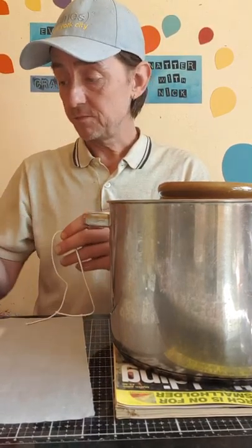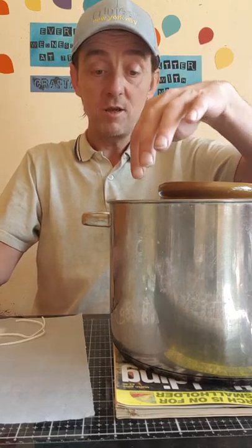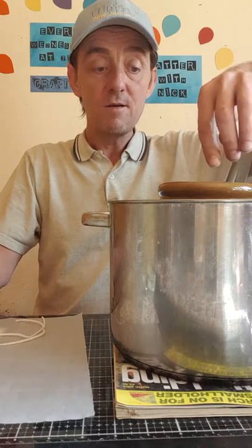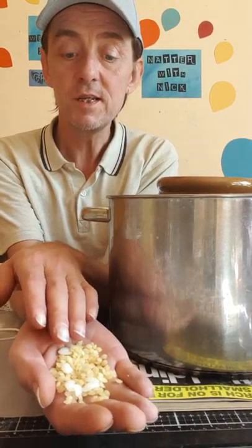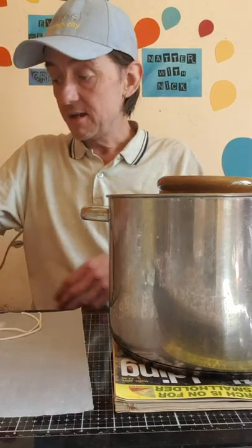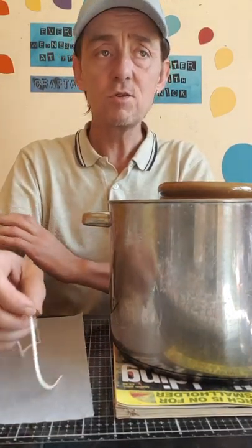In here I've got just an old pan with boiling water and then a pot inside that I've melted beeswax in. I'm using these little beeswax pellets - they smell gorgeous and give you a really lovely light, and it also improves the atmosphere when you burn them.